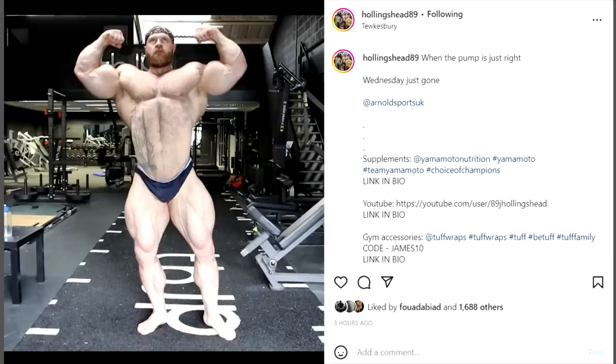James Hollingshead looks like a freaking monster right now. Those arms are literally forming a circle and he's 5 foot 11. When he does a front double bicep, his chest doesn't lose any fullness — most bodybuilders' chests disappear when they raise their arms, but not Hollingshead. Look at the thickness of that chest. His legs are also forming a circle and his waist looks pretty tight and small — he looks really impressive.